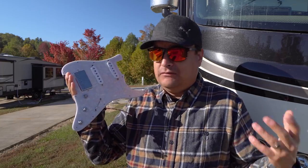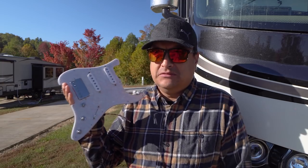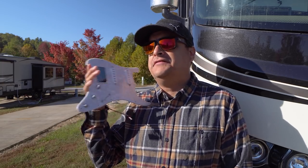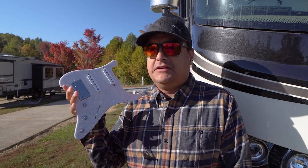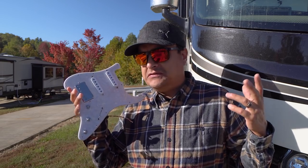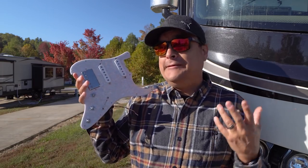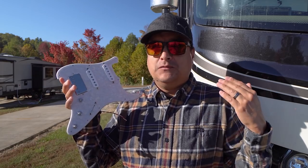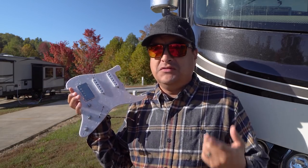One of the biggest questions in forums is: when you do a single-single-hum setup, it's often tough to get the tone controls correct because of that age-old question of which pots should I put with what pickups. Typically it's a 500k pot with a humbucker and a 250k pot with a single coil.